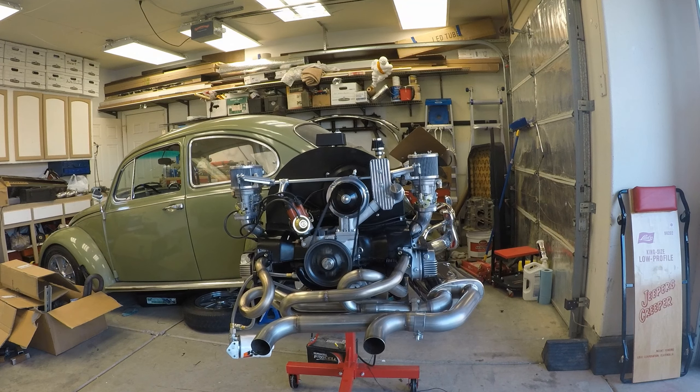I've got the fuel line plumbed right into the bug, so click on the bug for the electric fuel pump. Flip the on switch, give it a pump, flip the on switch — and she fires right up.